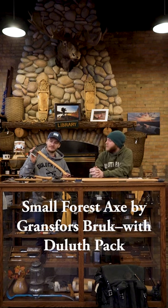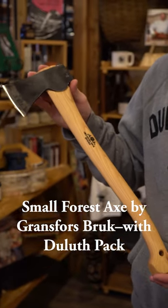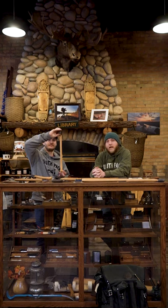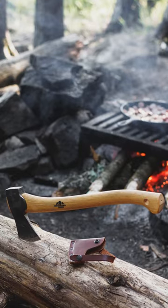A really nice axe we have from Grantsford is the small forest axe. Max is holding that right here. This is a great little axe — it is the perfect size to fit in a canoe pack when you're going out into the boundary waters.